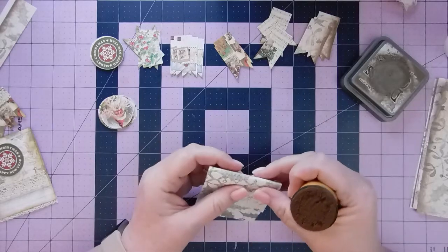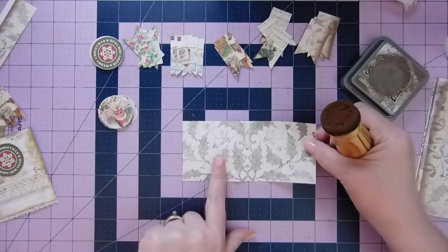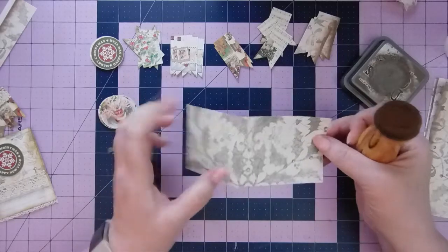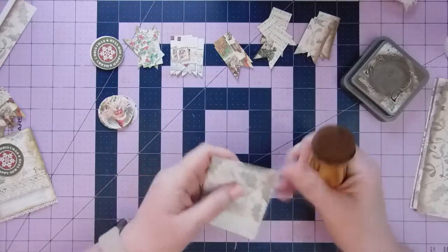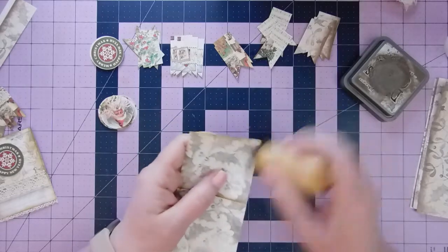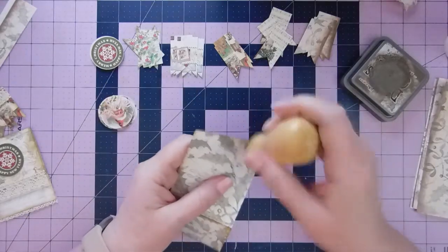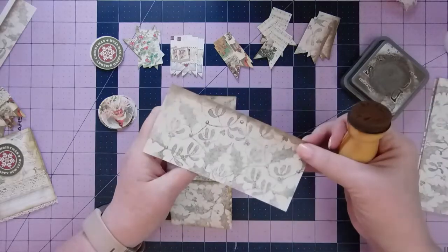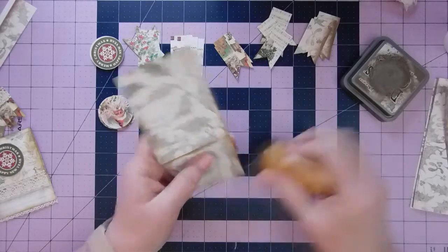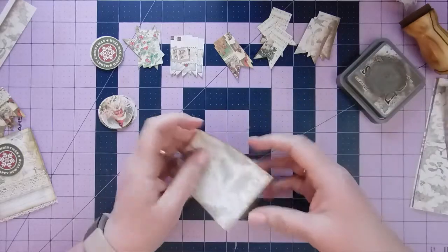So I am going to fold this over. These are two and three-quarter by six inches, and I scored them at two and a half to make an uneven flip. I'm just going to ink around these really quickly because I basically cut off all the grunge. Some of them have a little bit left — you can see this one has some on there.